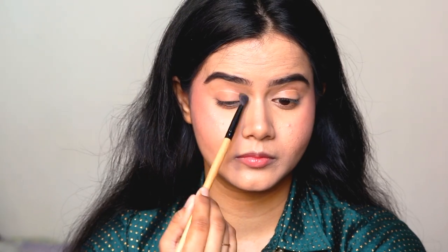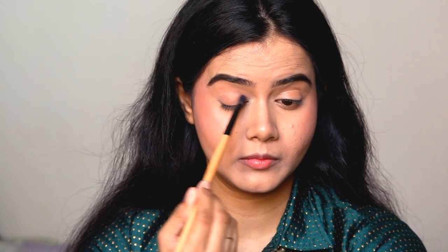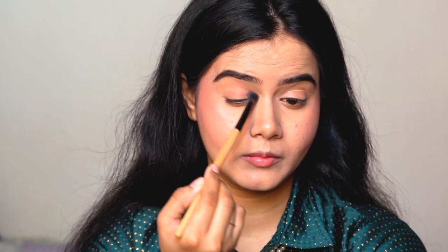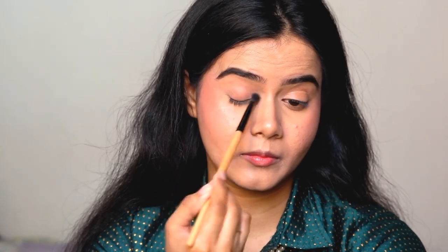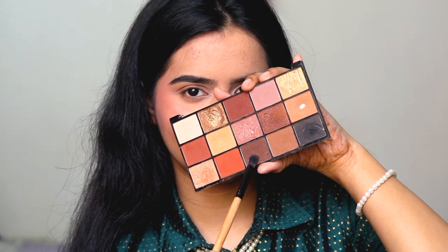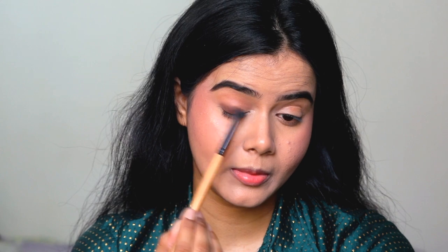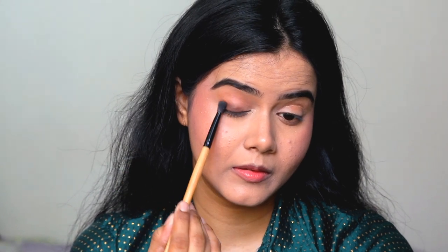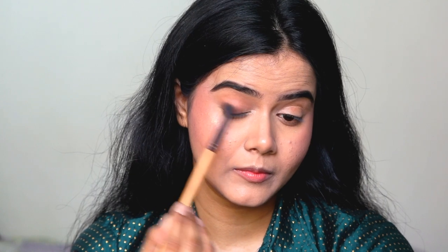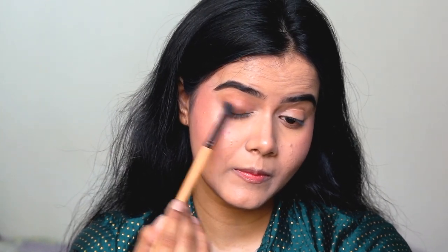Next, I have applied the same eyeshadow palette using the transition shade. I will apply it on my whole eyelid and blend it well — you can see that the creases are completely blended. The dark brown shade I will apply on my lash line and blend it well with the transition shade. That's it! This is so much eye makeup and your eyes look very beautiful. This is a very easy eye makeup look.